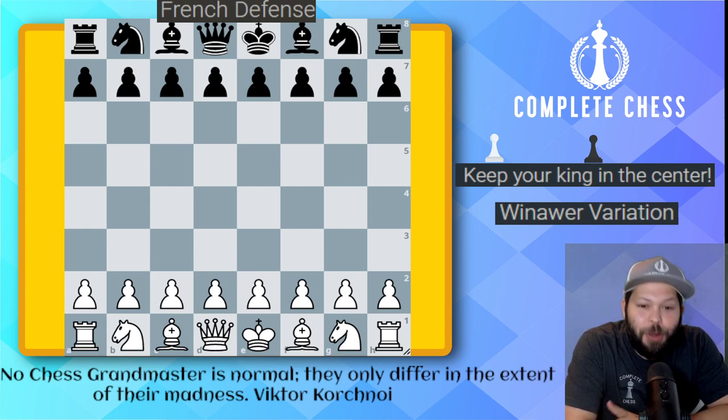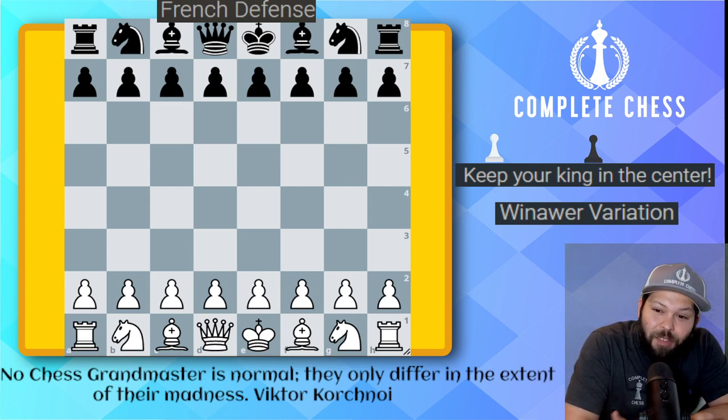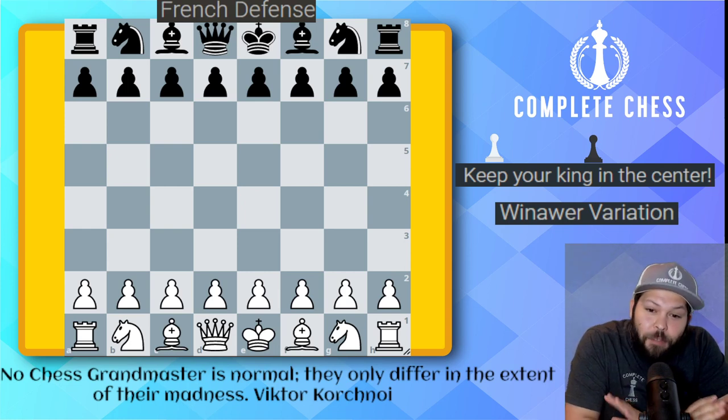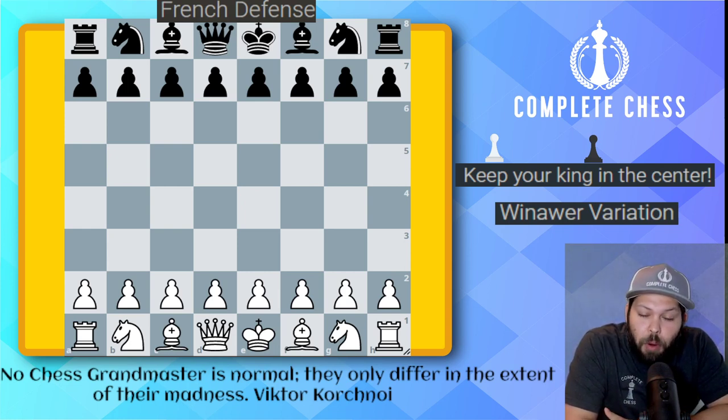Wait a second — my coach told me you should always be castling. Yes, this is true, but believe it or not, in the French, sometimes it is not good to castle. If you castle too fast, you actually give your opponent a target. So if you are a good French player, you know which positions you should not be doing this.